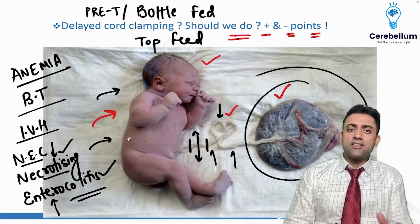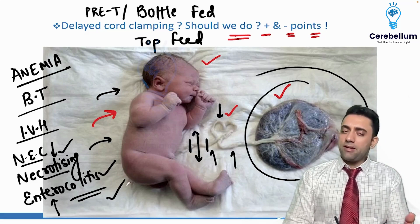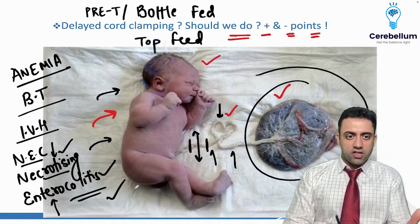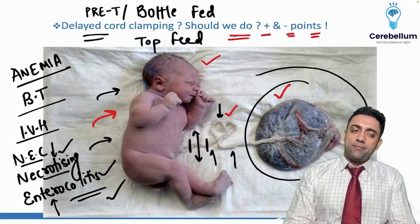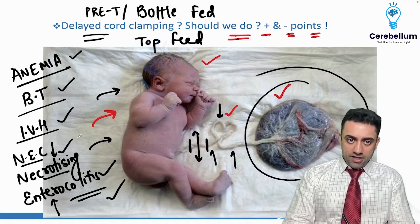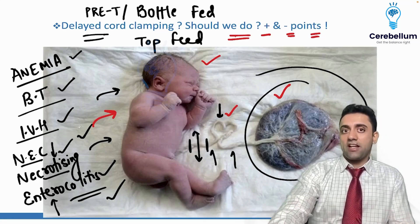So if a preterm baby is given top feed or bottle feeding, your mind should flag that the baby can develop necrotizing enterocolitis — presenting with abdominal distension. To summarize: delayed cord clamping gives the baby less chance of anemia, less need for blood transfusions, less chance of intraventricular hemorrhage, and less chance of necrotizing enterocolitis.